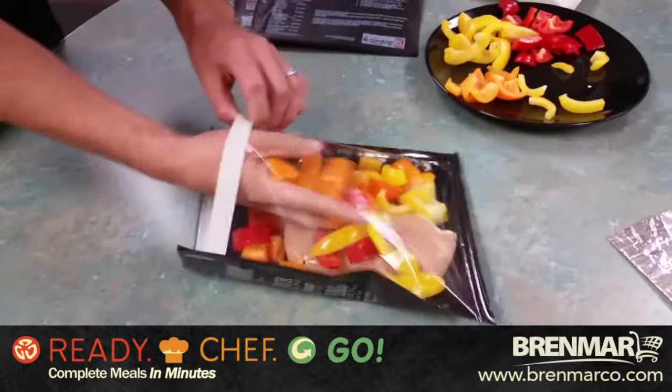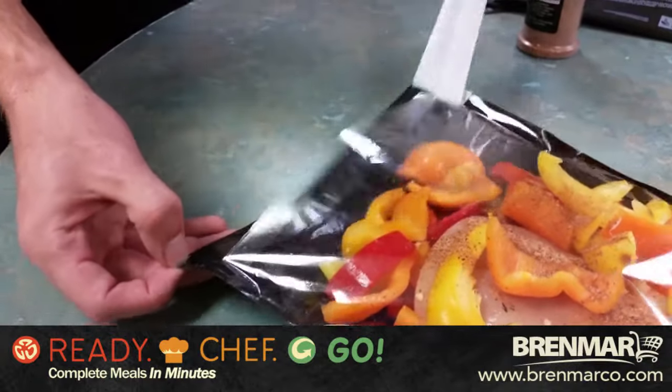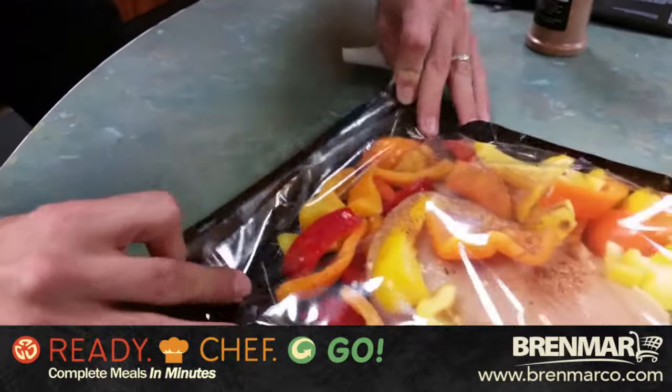First, you prepare your food and then you place your food inside the bag. Then you remove the white strip on the backing on the top of the bag, and seal it down with the adhesive closure.